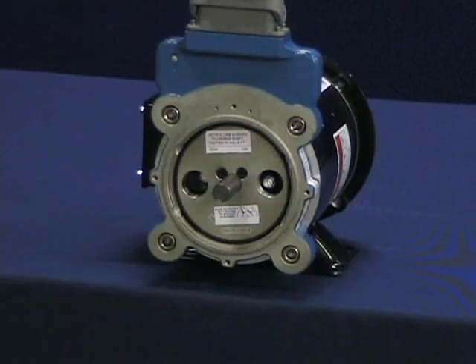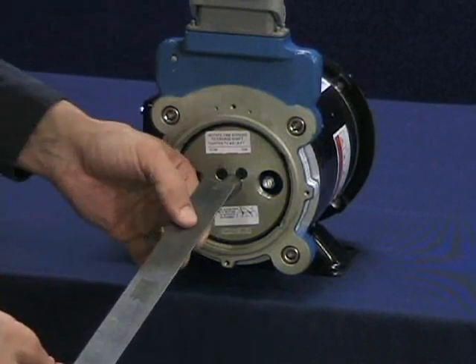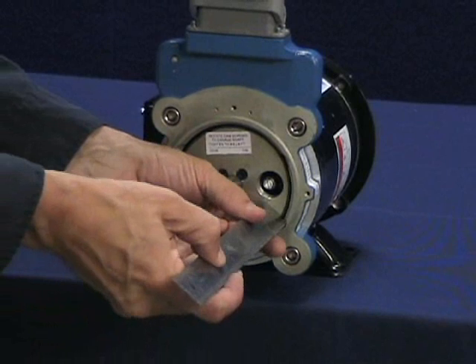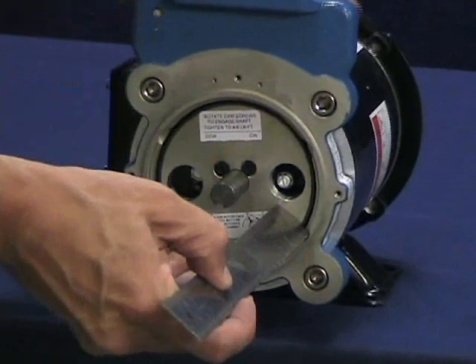Verify rotor location using the housing. Verify that the outer face of the rotor is at the same depth as the alignment grooves using a straight edge tool.